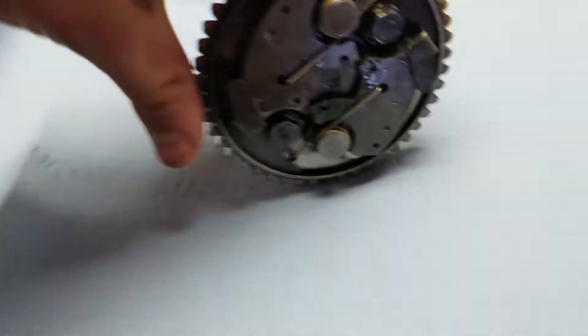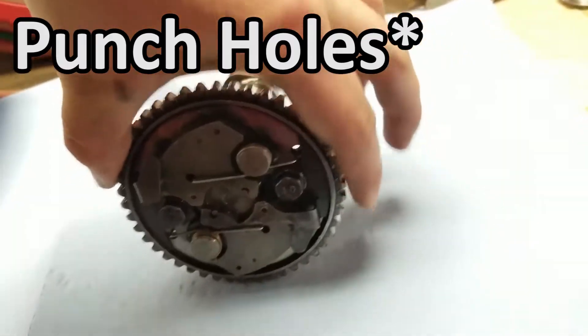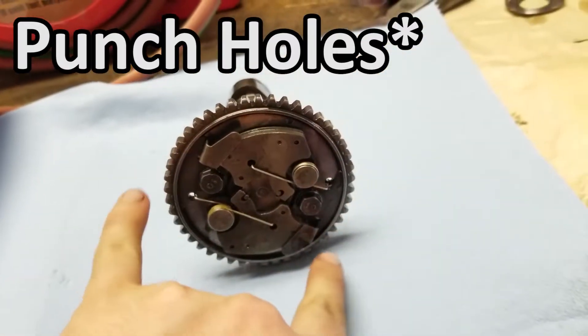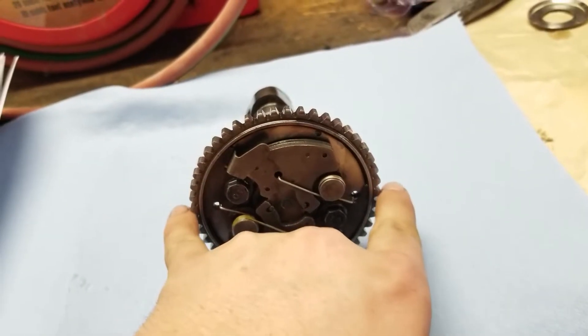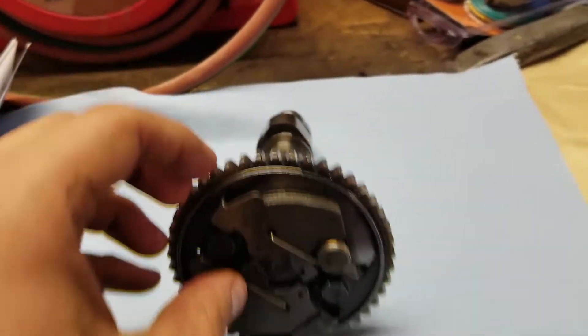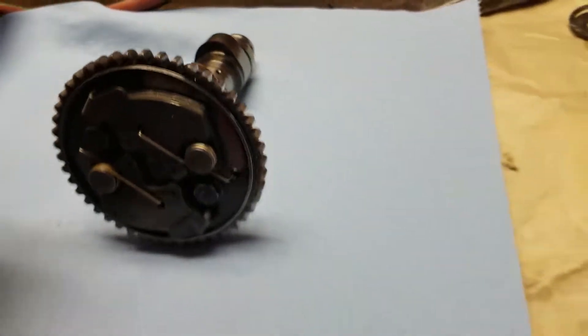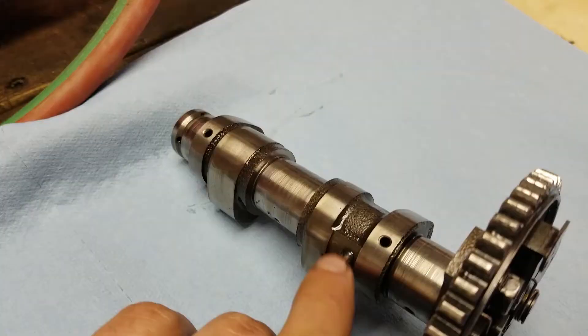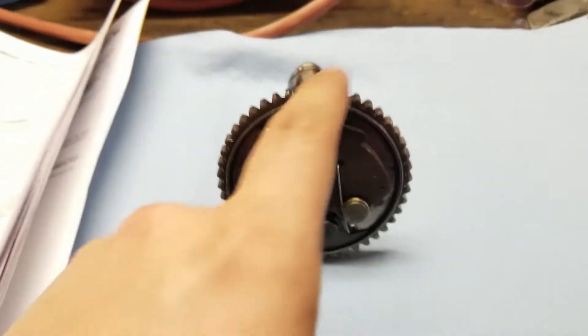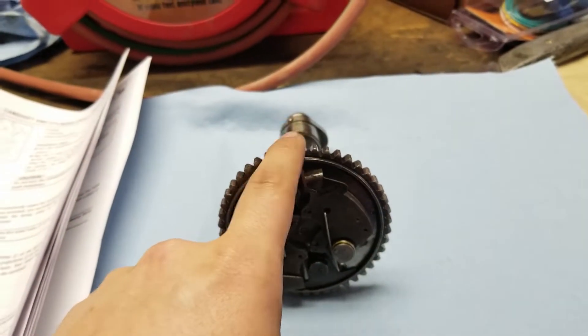What you want to do is make sure you have this turned over and — for this four-wheeler only, just making that clear — both the dial pins need to be completely 180 degrees from each other and sideways. That's when you'll have both of the holes lined up. Obviously there are no holes lined up right now, and now they are with a little dimple right there. So I've got these two holes lined up — this is where the cam is supposed to be once it's inside the engine.